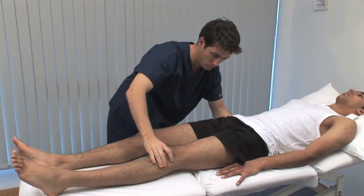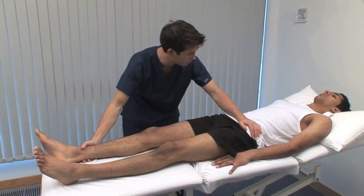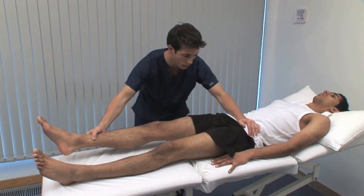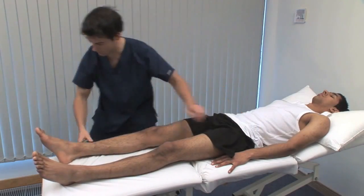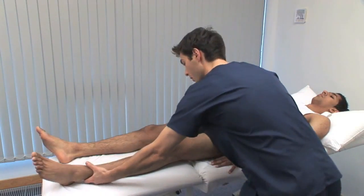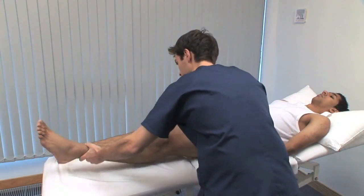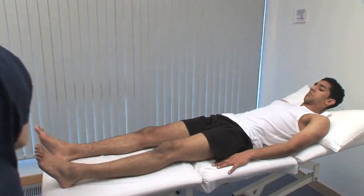Normal range of flexion is from the neutral position to 120 degrees. Now I'm just going to bring your leg out to the side — let me know if it's sore. Use your left hand on the opposite iliac crest to stabilise the pelvis and isolate hip movements when testing abduction and adduction. Abduct the extended leg until you feel the pelvis start to tilt; the normal range is 45 degrees. Test adduction by moving the extended lower limb medially over the other one; the normal range is 25 degrees.